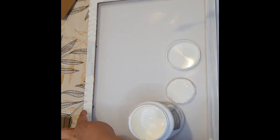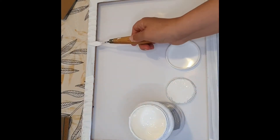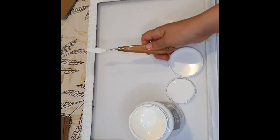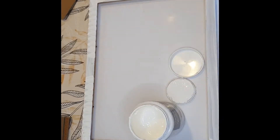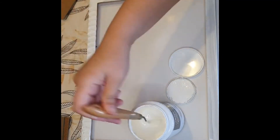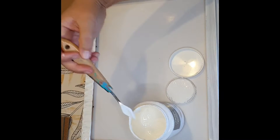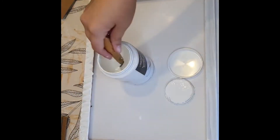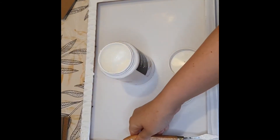I'm creating texture on my frame using the spatula. I went for this petal design because of the shape of my spatula. I'm just doing what feels good right now — there are no rules.